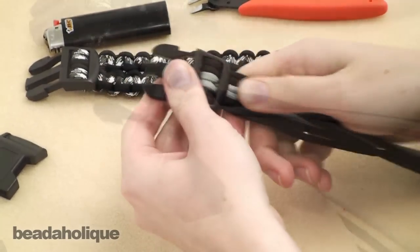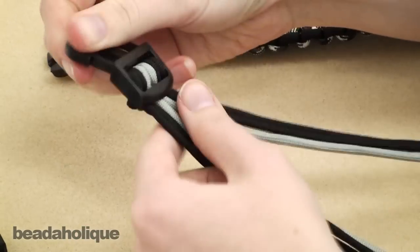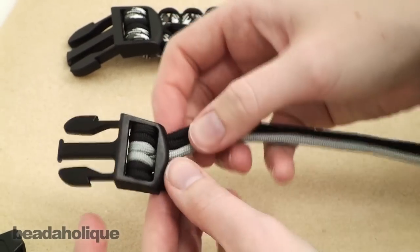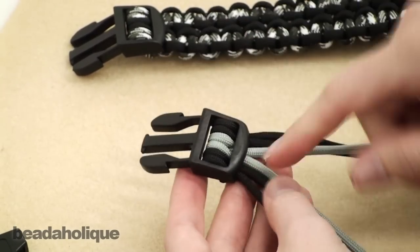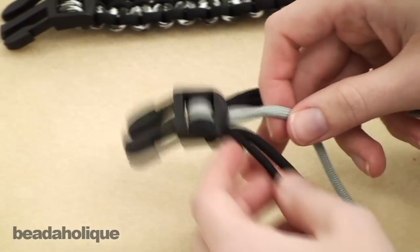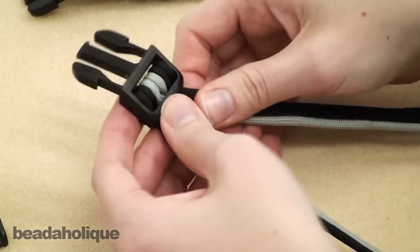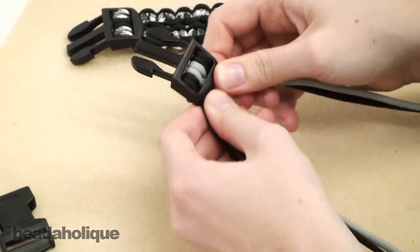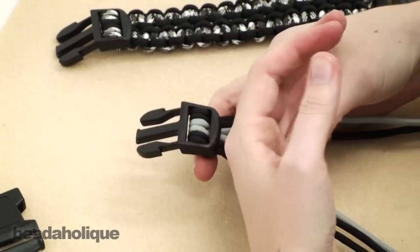Once you have your three cords knotted in, you'll have all six lengths coming out. You're going to split the center — your gray cord — and have one half go off to the right group and the other half go off to the left group. Now you're going to do two knots here. The macrame square knot is what you use to do the cobra pattern. We have a video on Shambhala bracelets — it's the Shambhala bracelet part one: macrame square knotting — if you aren't familiar with the square knots it can be helpful to get that down.